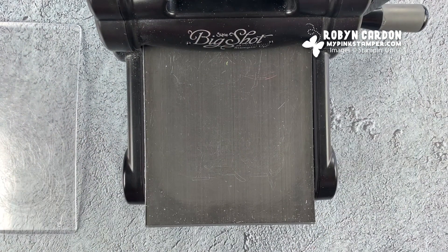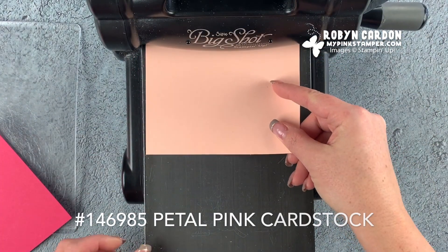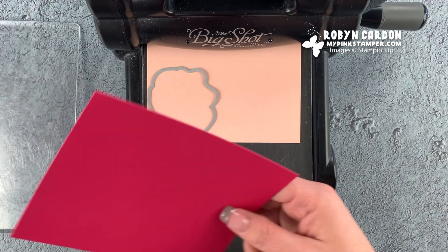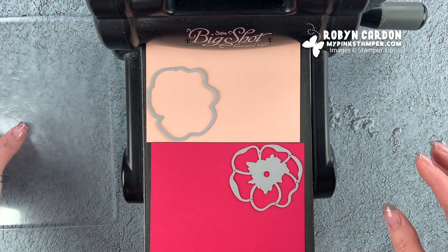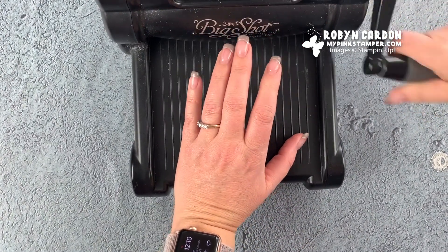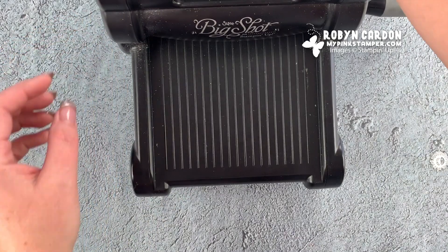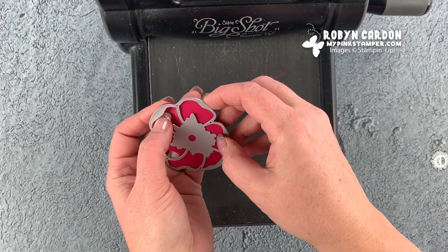This is Petal Pink and I'm going to put the solid flower up here in the corner so I can make sure I'm not wasting any paper. Then using Lovely Lipstick, I'm going to do the same thing and put that one right here. I'll run these through. Now I can take off the solid image, set that aside, and cut the rest off for my scraps. This really helps me to keep my scraps in order.